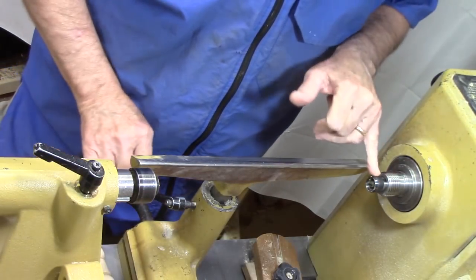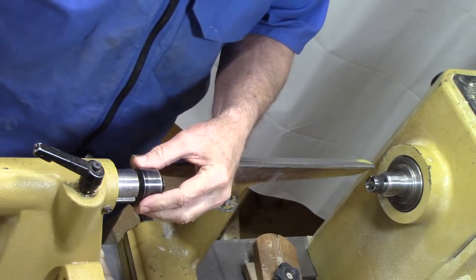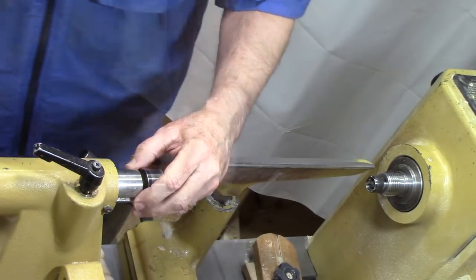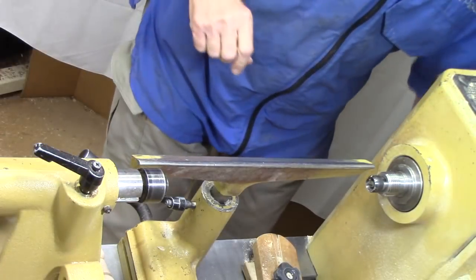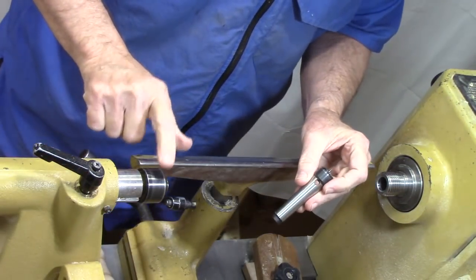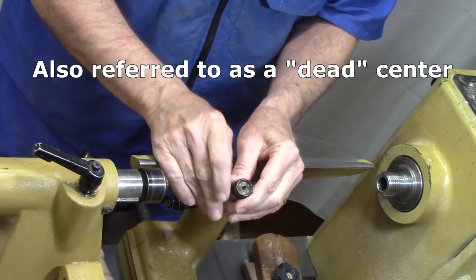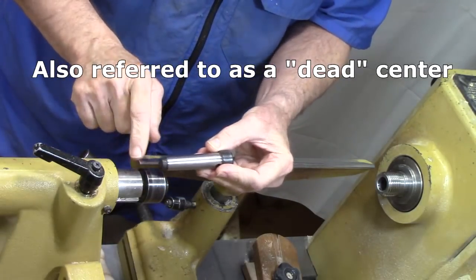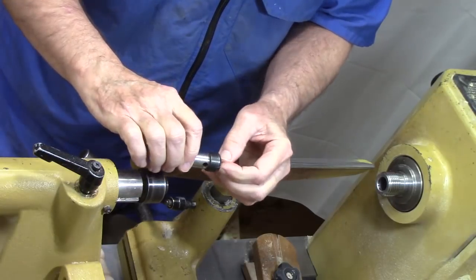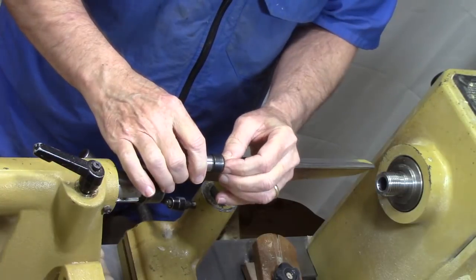The drive center fits in a morse taper on one end, and you also have your live center that fits in a morse taper on the other end. Traditionally, before they had live centers with bearings, they used what they called a cup center — very similar to this. It was one piece that mounted in here, and they'd put a little grease or tallow in it. It didn't have any bearings; it just mounted and the wood would actually rub against it.